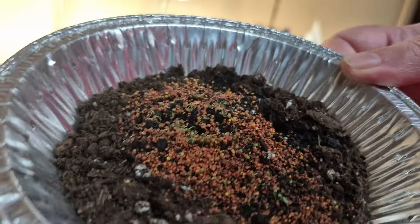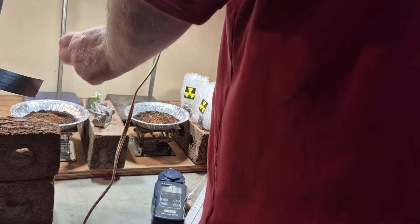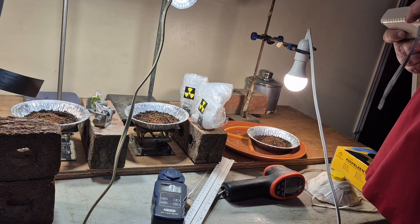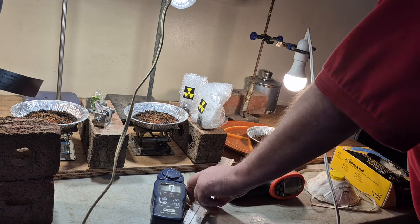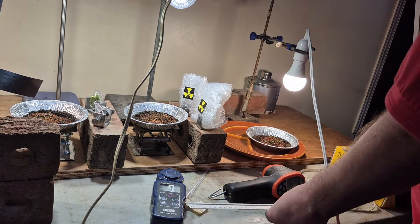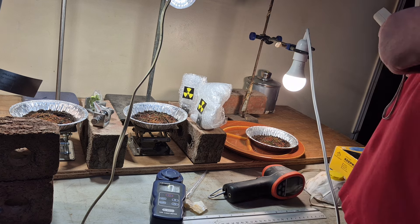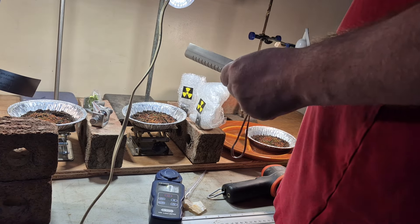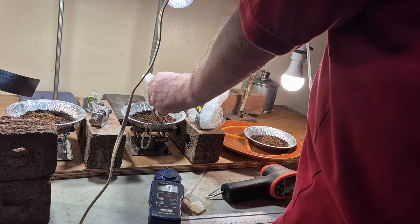The clover isn't growing as well as I want, but I don't think it has anything to do with radiation. I think the radiation didn't do much for the clover. I have graphs using a ruler placed in the soil, measuring growth every 24 hours. The data doesn't prove anything significant — it shows normal growth between all four samples, and the radiation had very little to no effect on the growth of the clover.